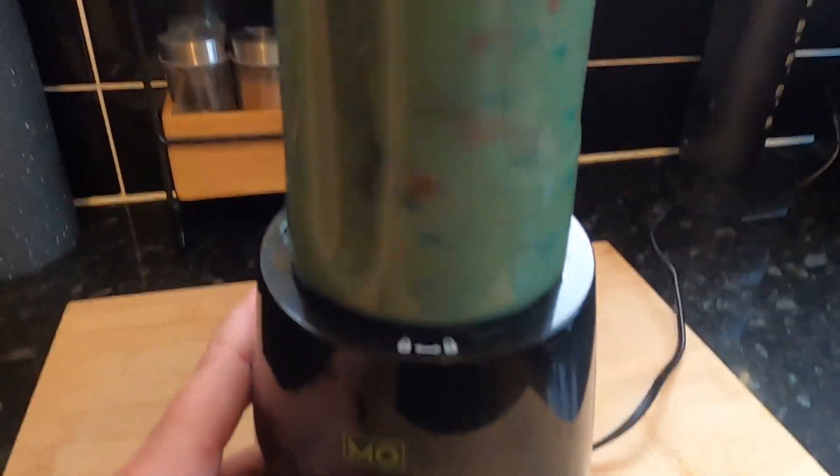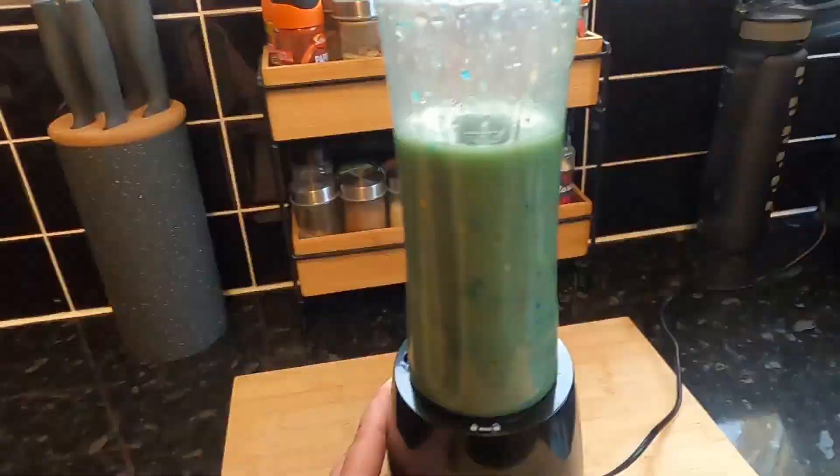Look at that. Here we have it. We blended it up the best we could, but we have something that looks like the Hulk's piss with the bottom of a fish tank. It even smells sour. Let's just pretend it's some sort of protein shake, healthy thing.